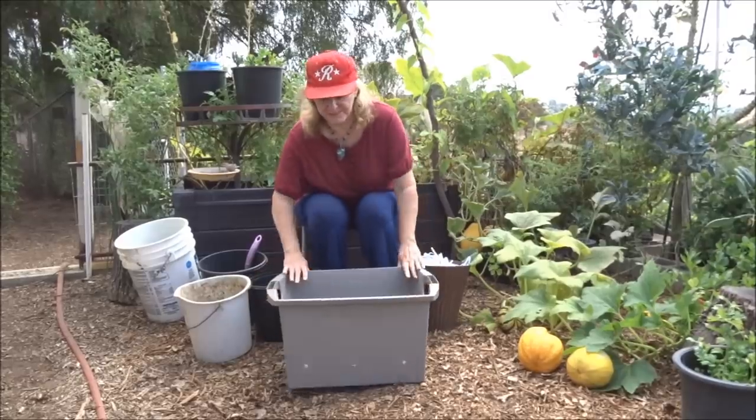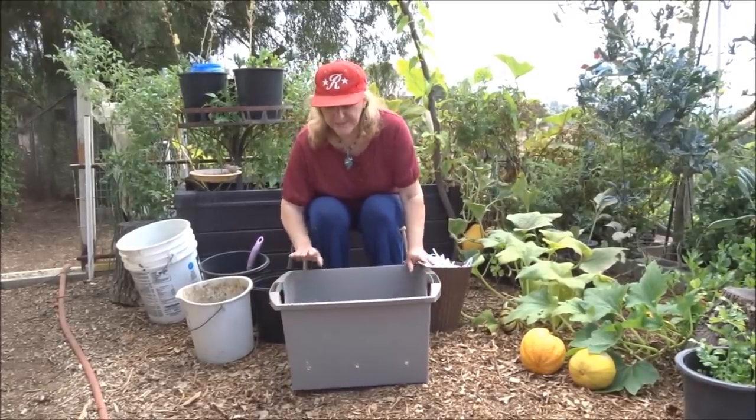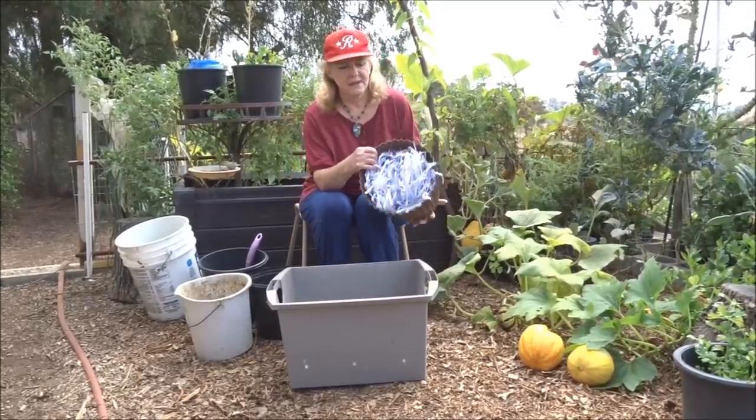So you get a cheap tub — something that's not going to fall apart really quickly. This is a good tub. And there you are — now you've got your first planting container. Very simple.